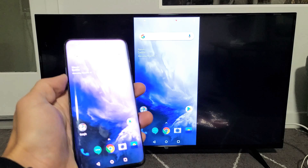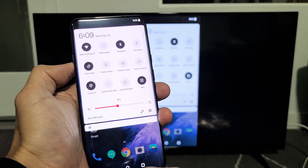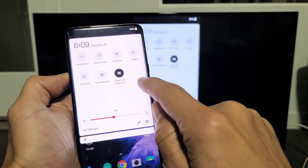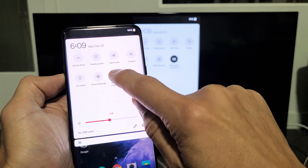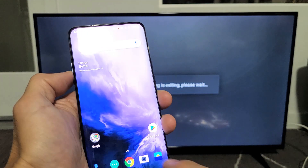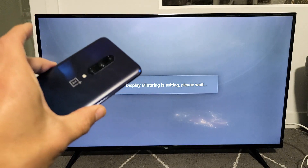If you want to disconnect, slide down notifications again, then slide down again, and look for Screencasts. I put it right here — the name of my TV shows as the Screencast label. Tap on it and tap Disconnect. And voila — pretty simple! Questions or issues? Comment below.